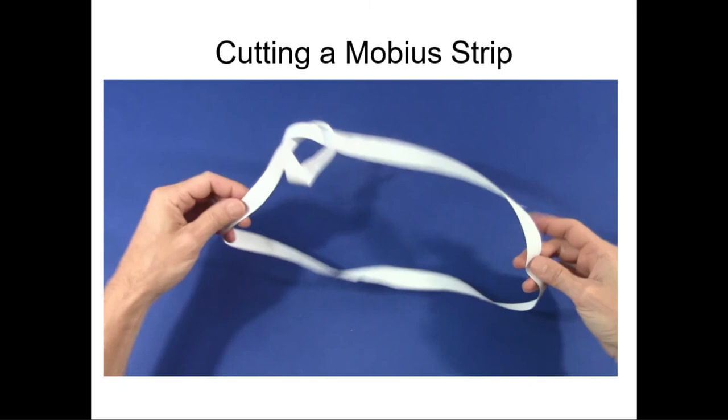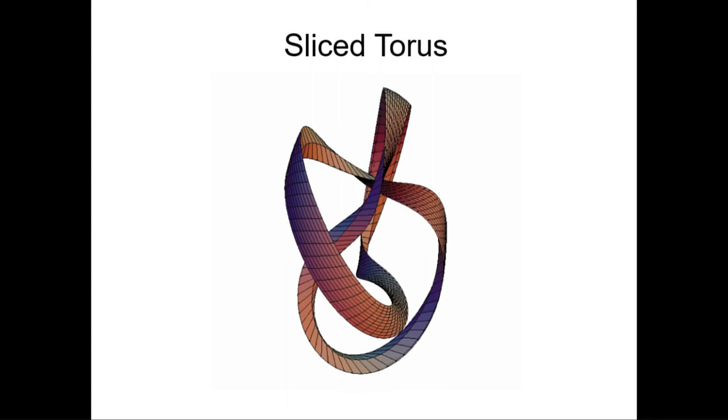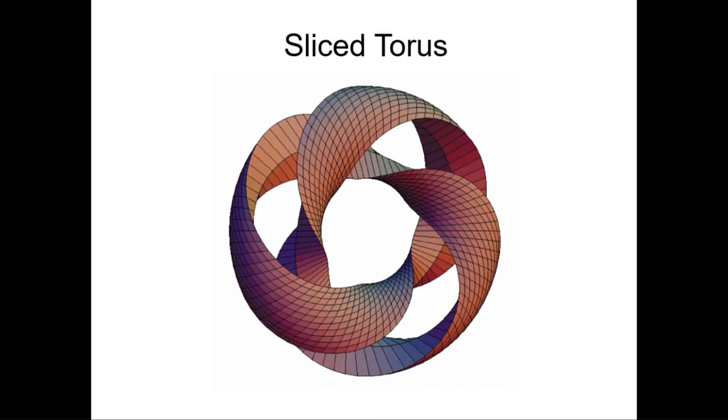There's nothing special about the two-dimensional surface nature of paper — you can do this with something physical. So we'll hit the play button. Here's the same idea, but start with a solid block. Give it a cut which goes around it once, and as it does so, it spirals around, giving a turn and a half of torsion — of rotation around its own cutting line. And then you have a trefoil knot. So mathematically, there's no problem turning a loop if you can cut it, as long as you make the twist carefully. Can you actually do this? Why, yes, of course you can.